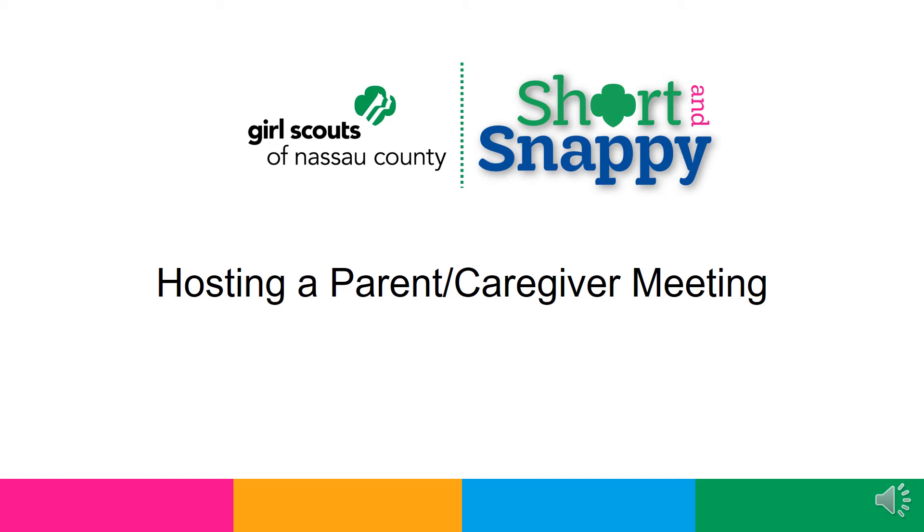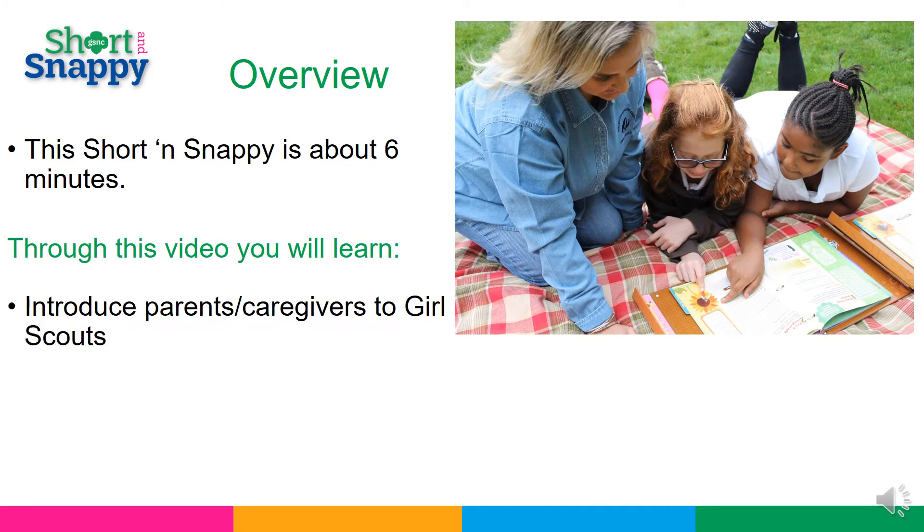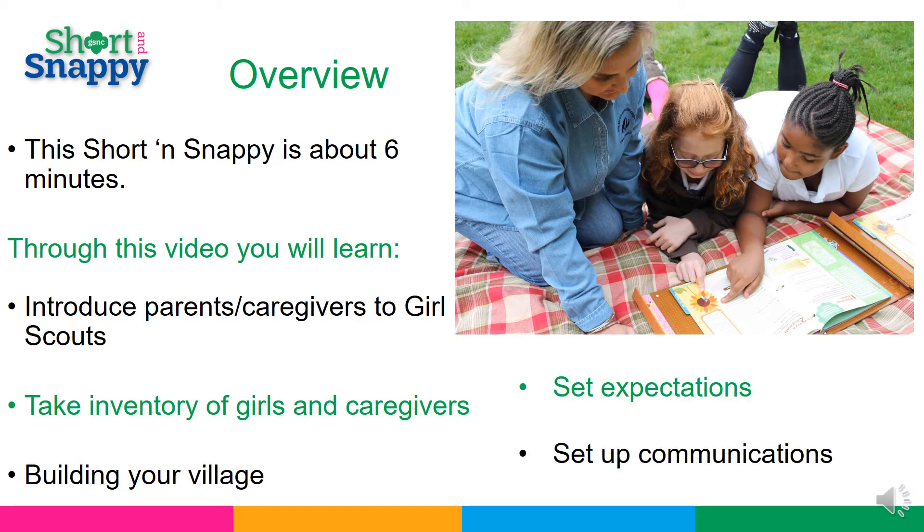Hi, welcome to the Short and Snappy: hosting a parent caregiver meeting. A brief overview: this Short and Snappy is about six minutes long. Through this video you will learn how to introduce parents and caregivers to Girl Scouts, take an inventory of girls and caregivers, how to build your village, set expectations, and set up communication channels.